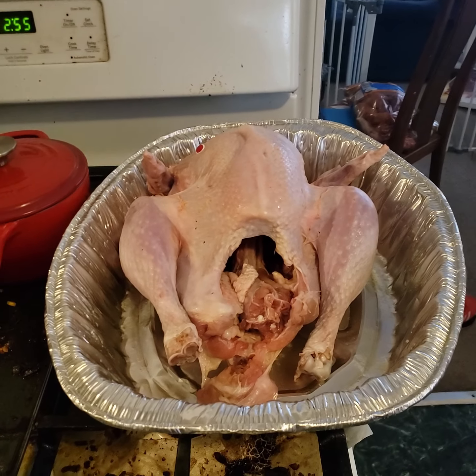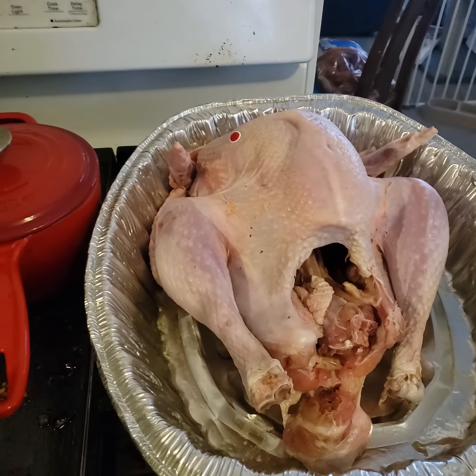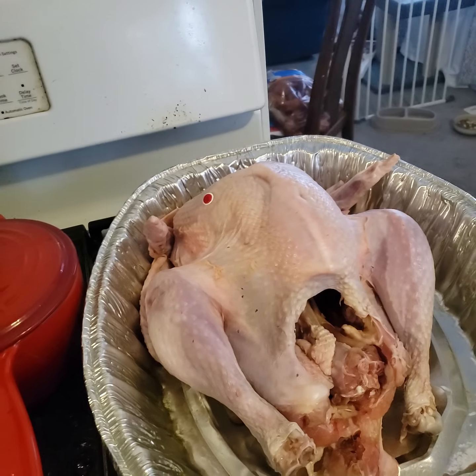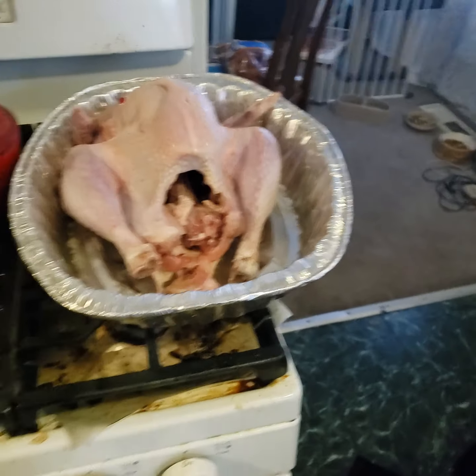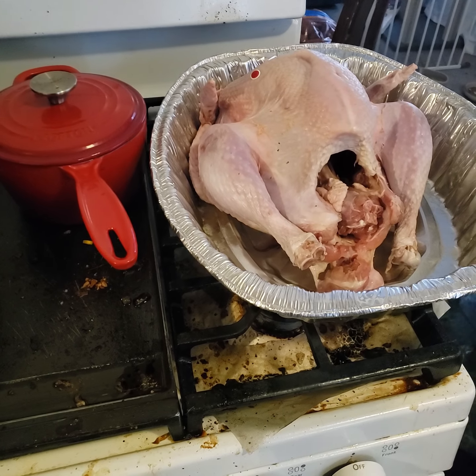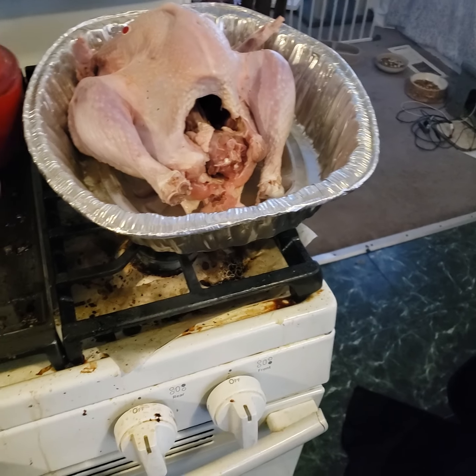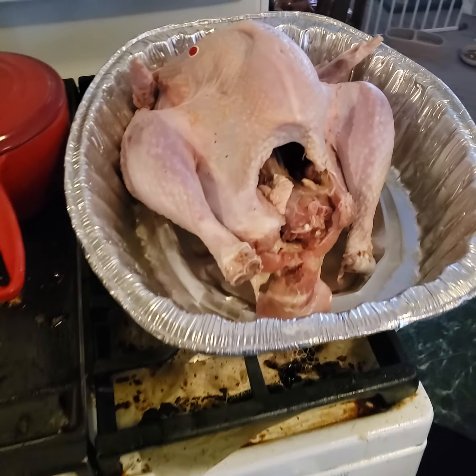Hello, this is Foxy's cooking show and this is episode 255. We're doing this almost in real time — we'll probably post it as quickly as possible because we're all doing turkeys. We got a Jenny O turkey, about 10 pounds.